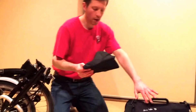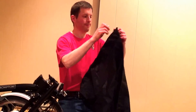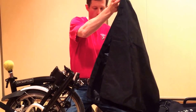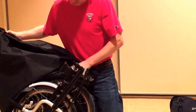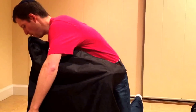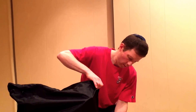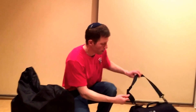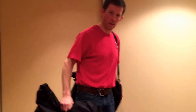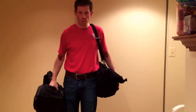Now take the Brompton bike cover out of the T-bag and cover your Brompton. You're covering it to minimize the number of questions you'll get from TSA. Once covered, sling the T-bag over your shoulder, pick up the covered Brompton with your free hand, and proceed through the x-ray security line.